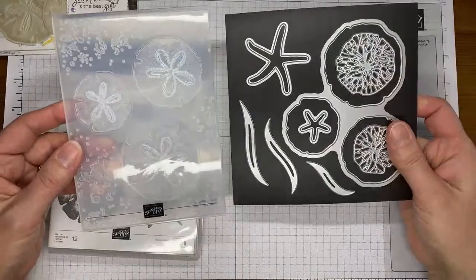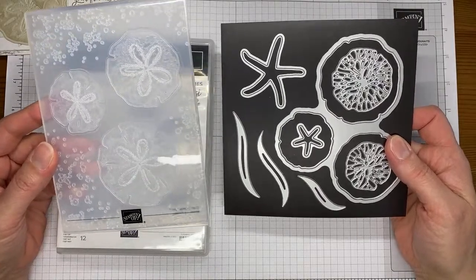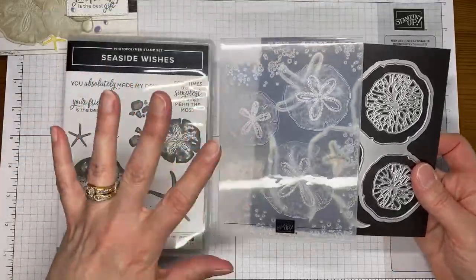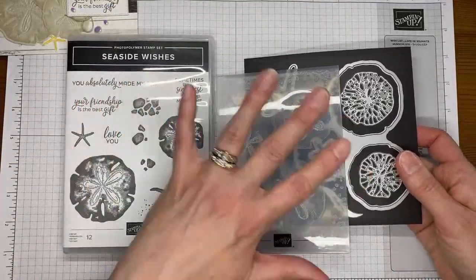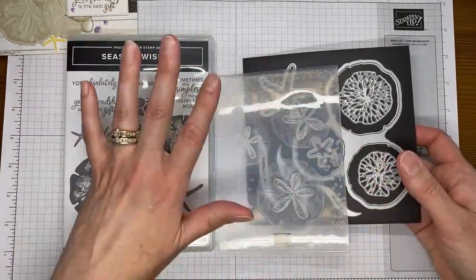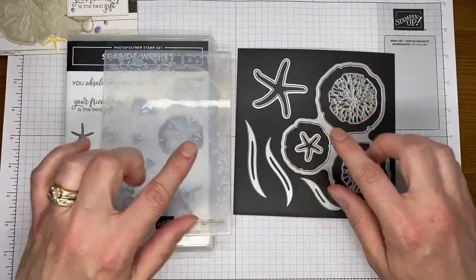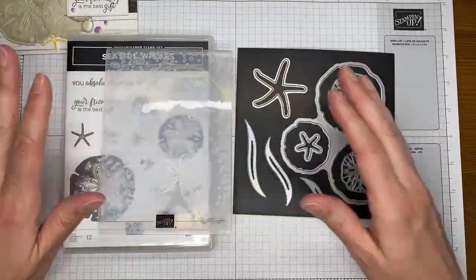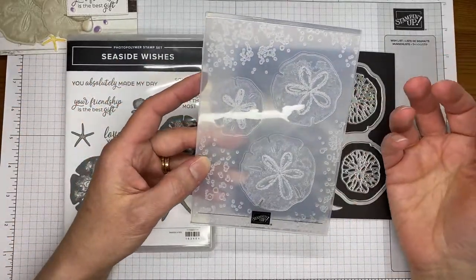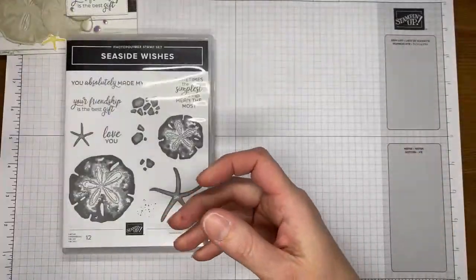This is the hybrid embossing folder, and it actually comes with the dies and the embossing folder together. When it's called the hybrid embossing folder, you get both pieces to it. It's bundled together, so you save 10% if you purchase the stamp set, embossing folder, and dies with the bundle numbers. You can also get them separately, but there is no way to purchase just the dies or just the embossing folder — it comes together as a set. It's really cool how they work together, and you can actually cut and emboss at the same time.